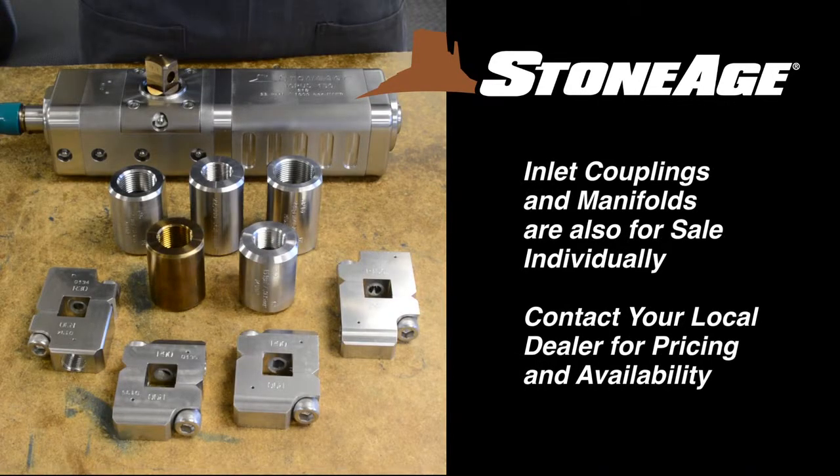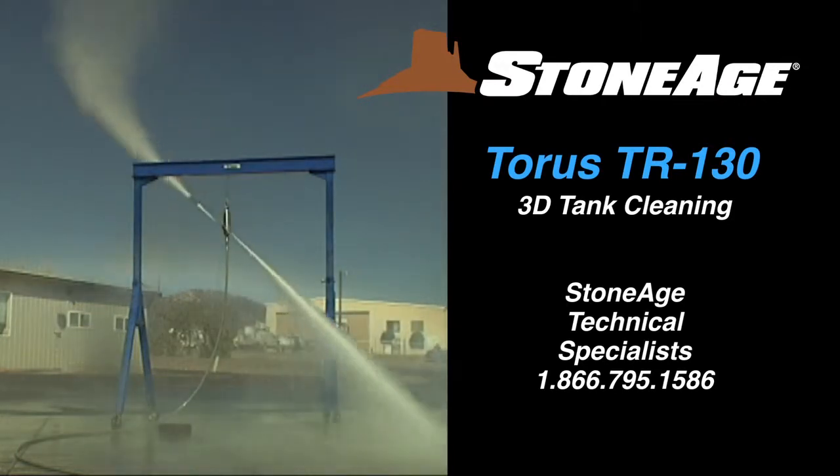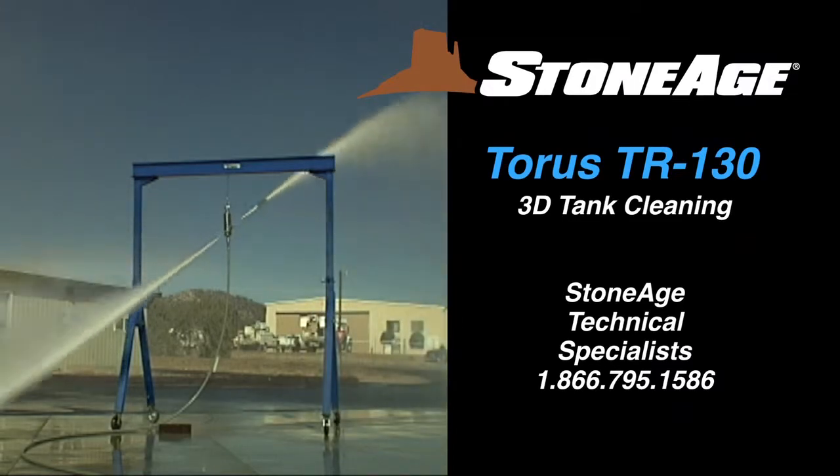The inlet, couplings, and manifolds are also for sale individually. Contact your local dealer for pricing information. Thanks for your attention, and as always, our technical specialists are always on hand to answer any questions or repair issues you may have.